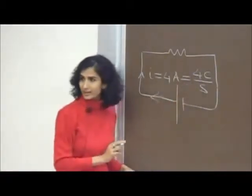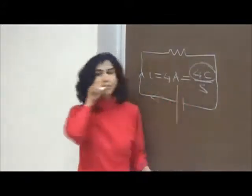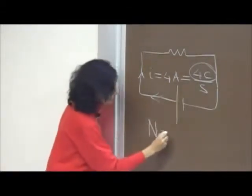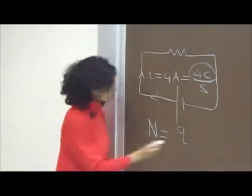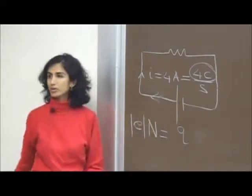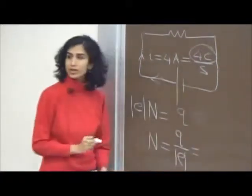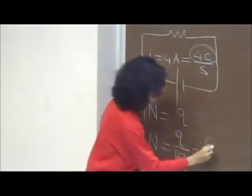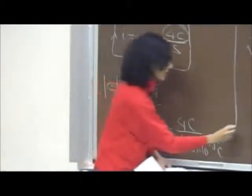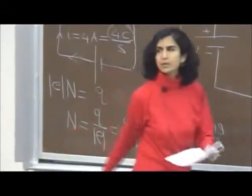To find the number of electrons in 4 coulombs: the charge of one electron times the number equals the total charge. So N = Q / e = 4 coulombs / (1.6 × 10⁻¹⁹ coulombs) = 4/1.6 × 10¹⁹. That is your answer.